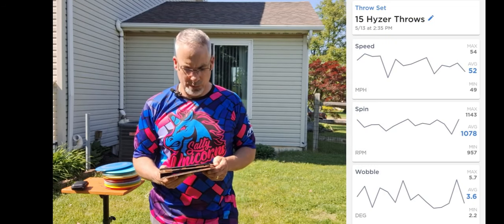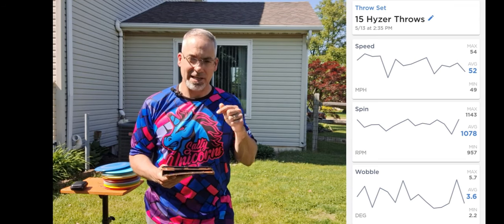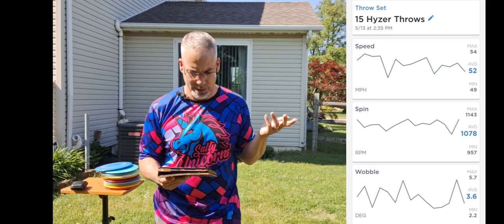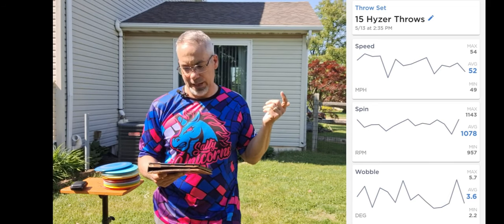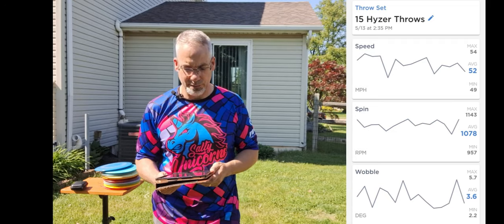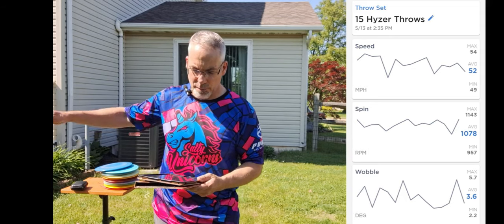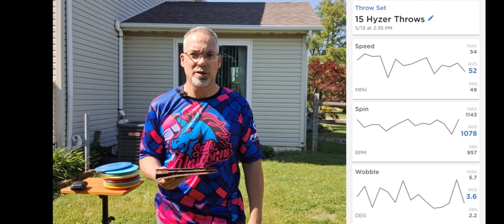Alright, so there you have it — 15 throws with the open arm. Pay no attention to it saying '15 forehand hyzer throws.' I guess I didn't have it set on left-handed on my iPad. Anyway, ignore the forehand — they were all backhand. So I'm going to show you the speed, spin, and wobble. The speed is really where the money is for this. We averaged 52 miles an hour. Not great — going through form changes with Josh. I was really trying to keep my arm open and out, so I could test pinning the arm to see what kind of differences are made. So let's throw 15 with the disc pinned next to my arm. 52 miles an hour is the number to beat. Let's go.